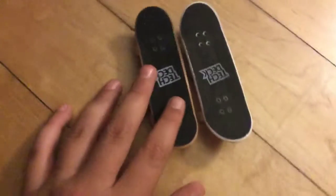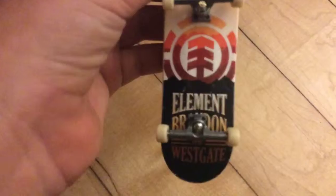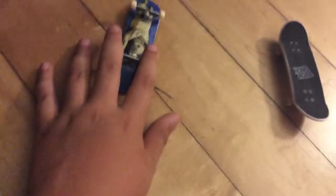It's a lot thinner than the one I have right now — way thinner. This is just a regular Element board, and then this one was the scratch-off one. It's got a pug on it — I love pugs. My fingers are too small for this, so that's why I use three.